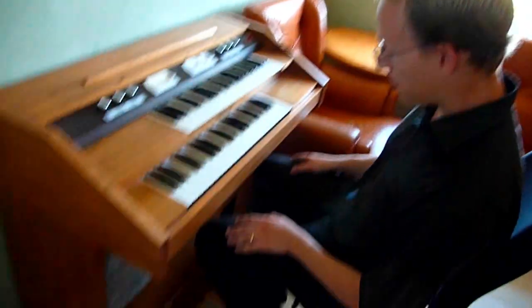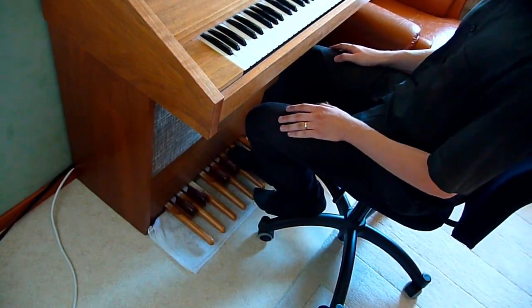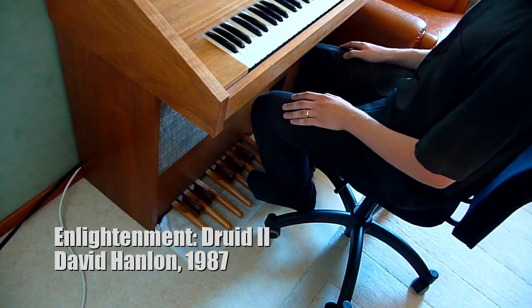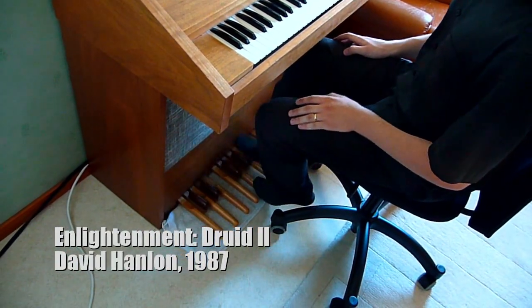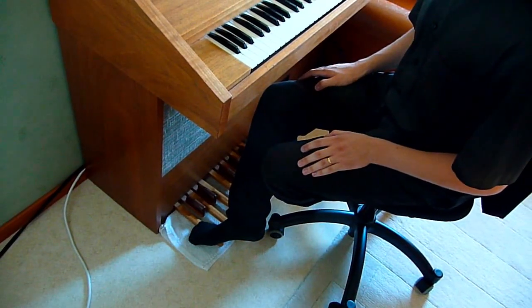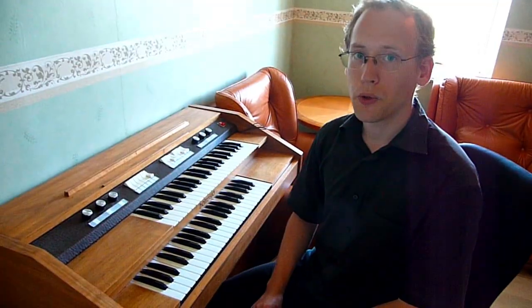Of course there is also a third voice, the pedal voice. The pedals can also be played in a drum kit mode.